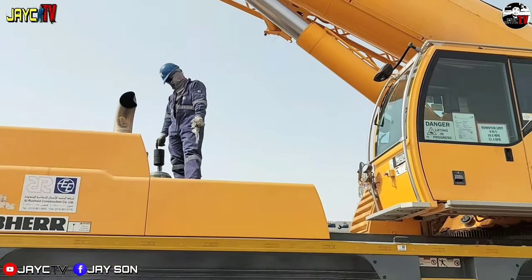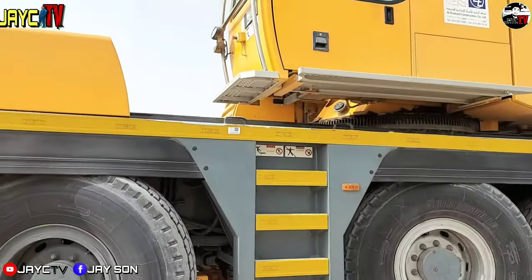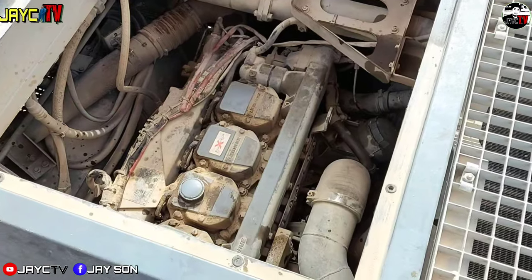Okay guys — it started! The engine is running. So the oil is new now. The filter is new. Oil filter, air cleaner — all new.